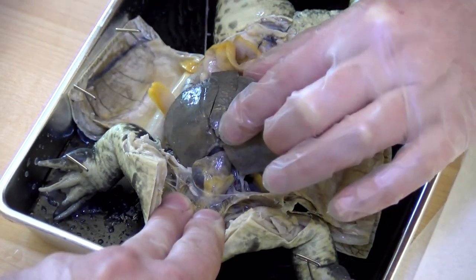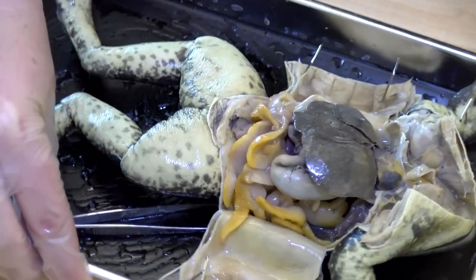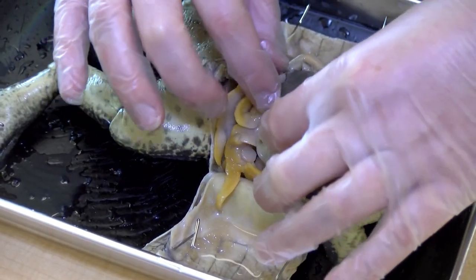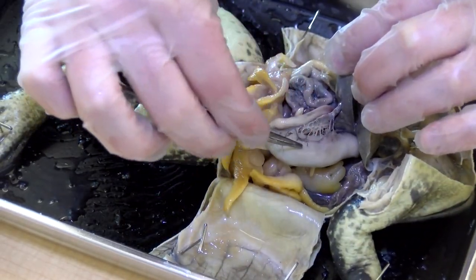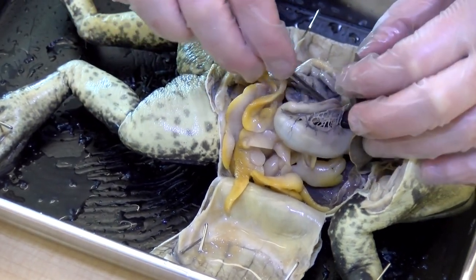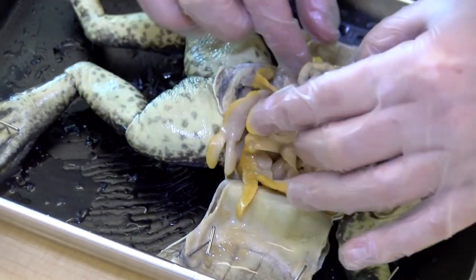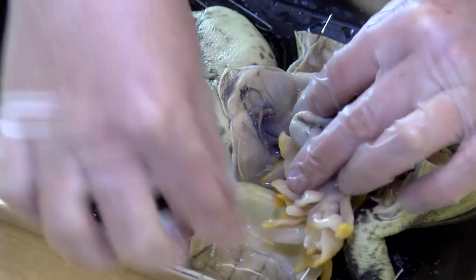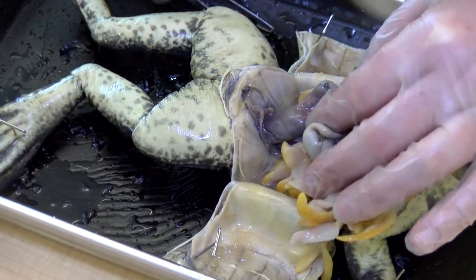If we look underneath the liver, we've got the stomach right here, which connects to the small intestine. Continuing along, we can move these fat bodies out of the way — that eventually connects to the large intestine, and then it would exit the frog.